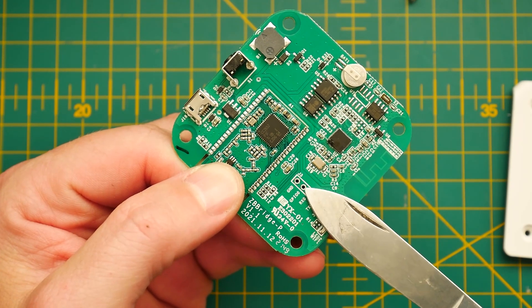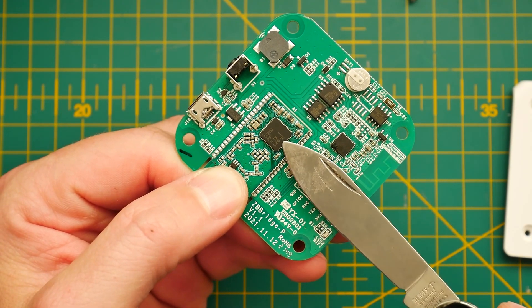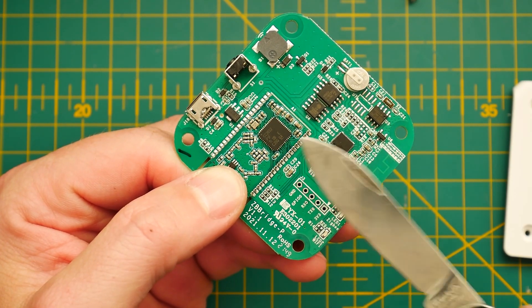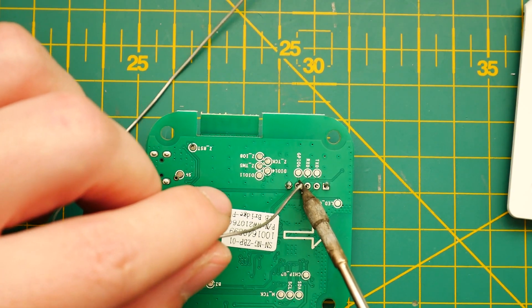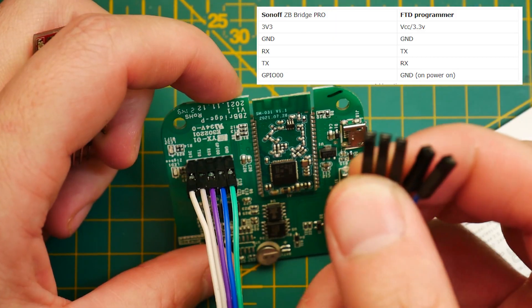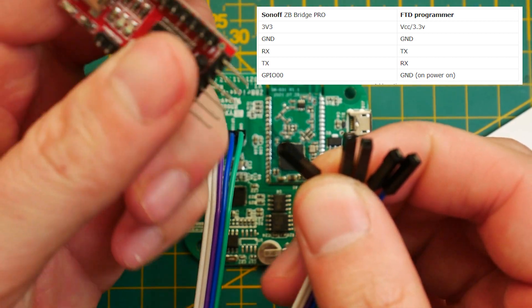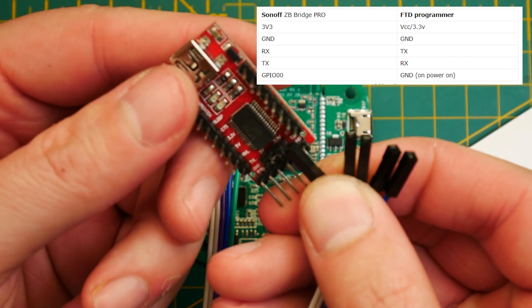First you need to get inside the device itself and locate the GPIO header. You'll notice there are five different pins exposed in there. I used a 5-pin header and soldered it to the PCB. However you choose to connect your flasher to the board is up to you, but follow the schema shown to make correct connections.